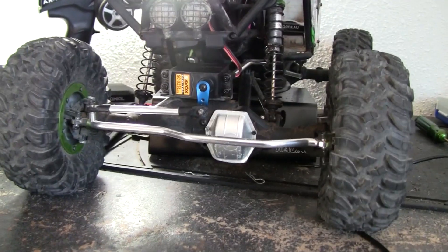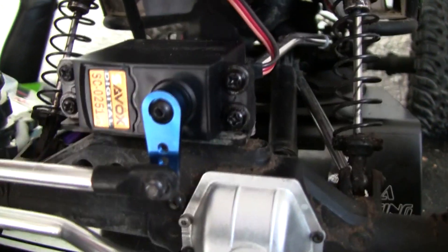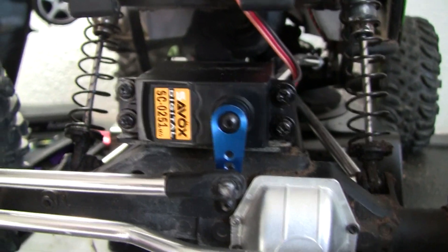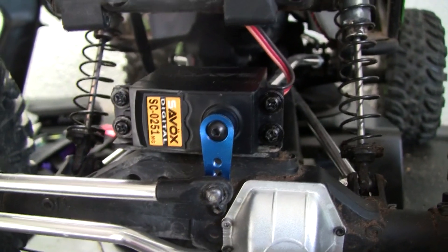Hey guys, XFox here, and this is just going to be a product review on the Cybox Digital SC-0251 servo.